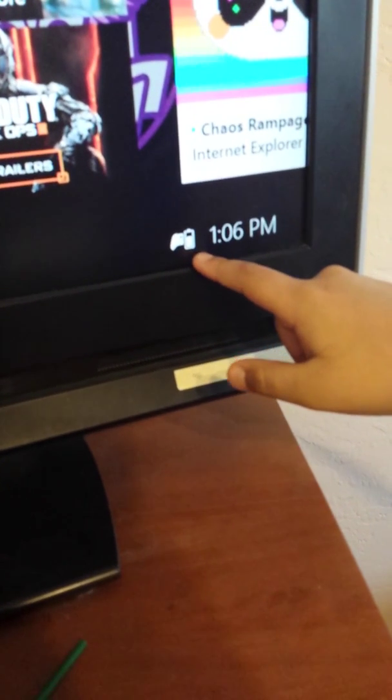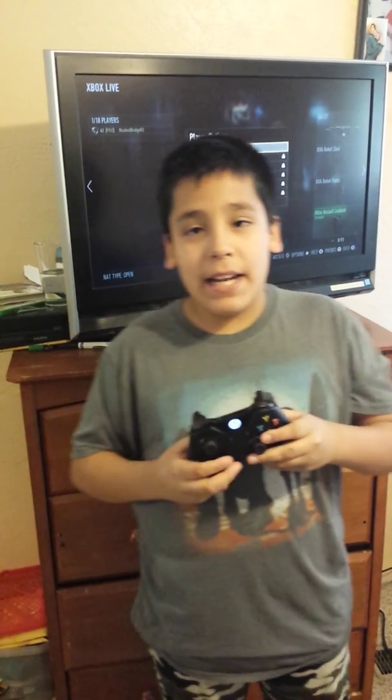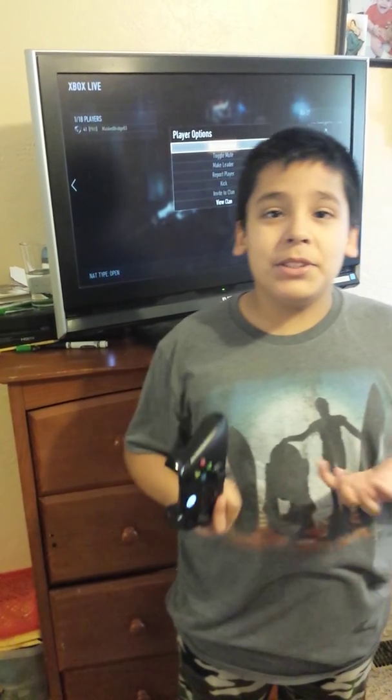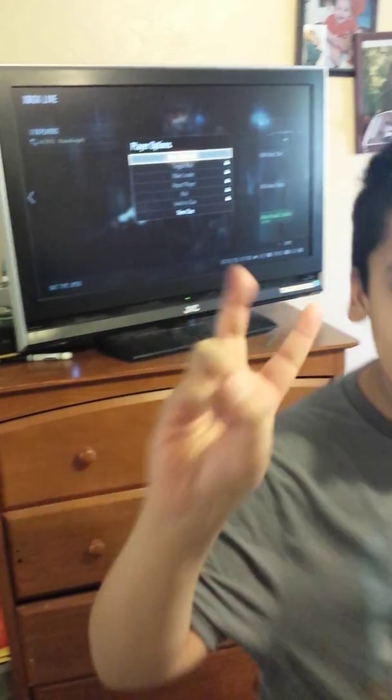And as you can see right there. Thank my dad and I for making the video. I hope this saves you a lot of money. Share this video to help the environment, and subscribe. Peace.